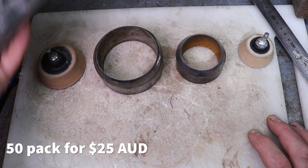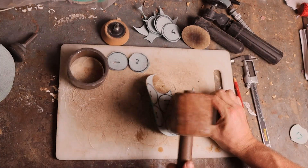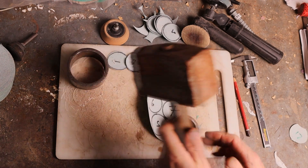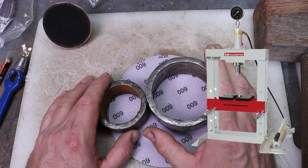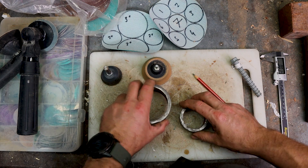Using a wad punch is quite a cost-effective method, but it will slow you down if you use a mallet because it is loud, time-consuming, and inefficient. The best way is to use a shot press, but our shot press is at the other end of the shed where the trucks are. So let's talk about how to use a wad punch.